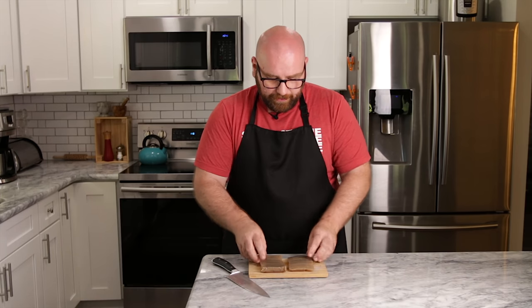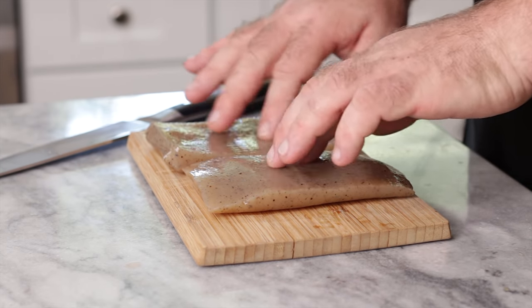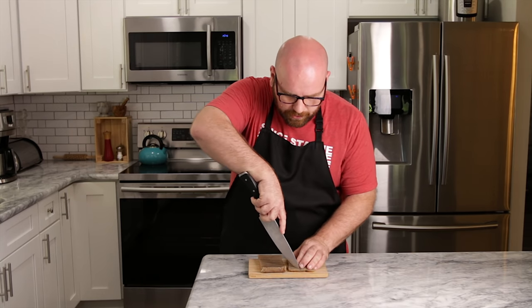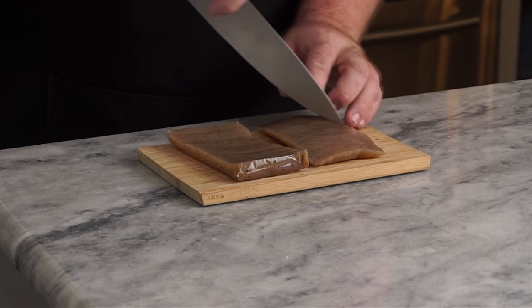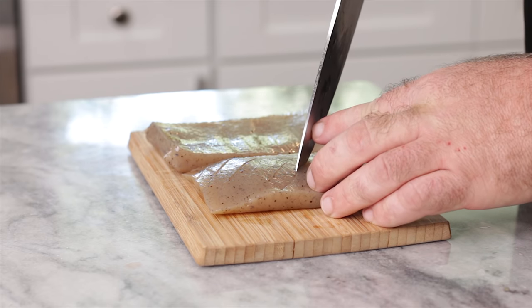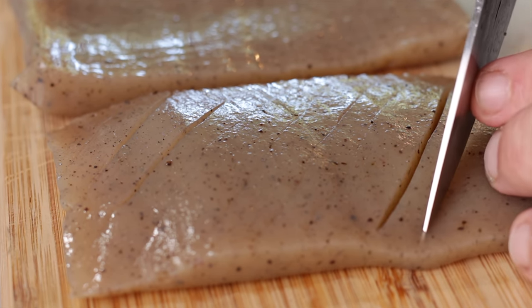Now what we're going to do is score them — some diagonal scores. This is going to help with texture and taste, giving you a little bit more of a bite. We're going to do the scores pretty close together and not super deep. I did this one a little too deep, so it's just opening up — we're going to go through both filets like this.